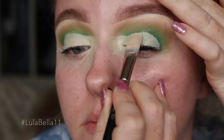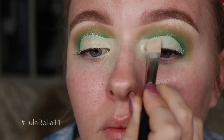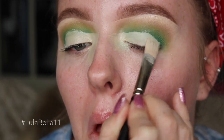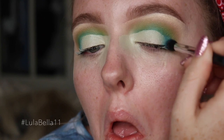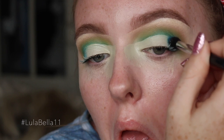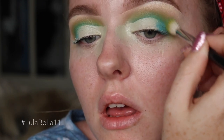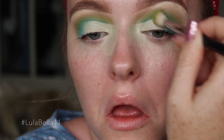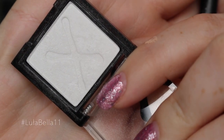I've now moved on to this eye — I somehow managed to delete the footage, so that's why I've had to cut between both eyes. I thought it'd be easier for you to see on this eye. After patting the concealer to set it, I'm buffing out that edge with the same Electric Eel shade and going back in with that green just to make sure everything is blended.